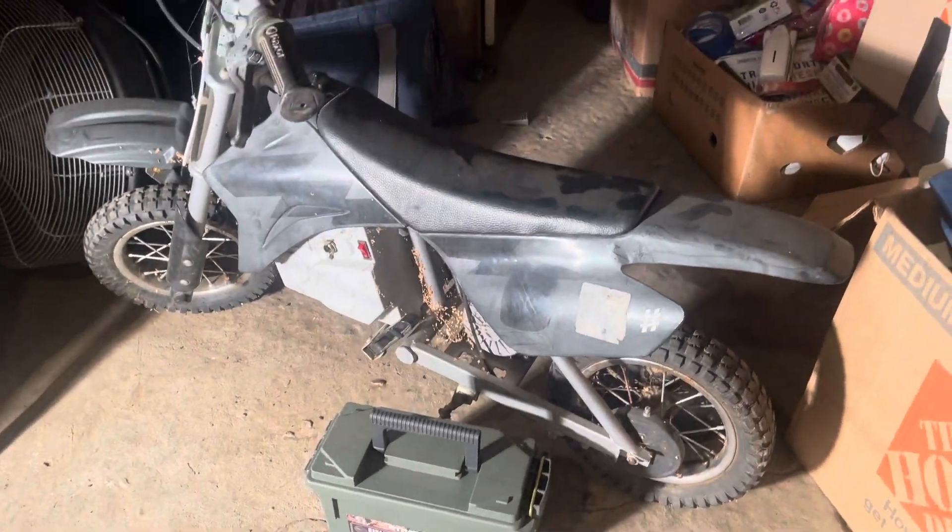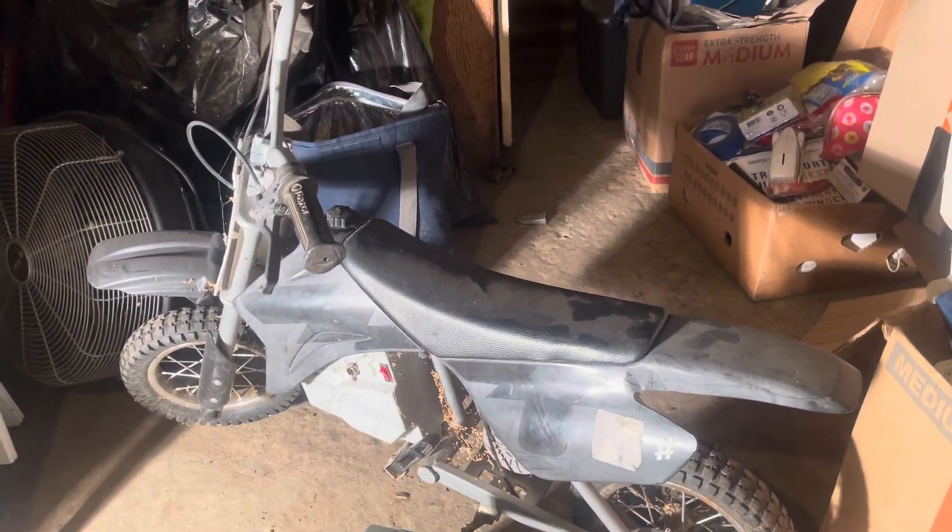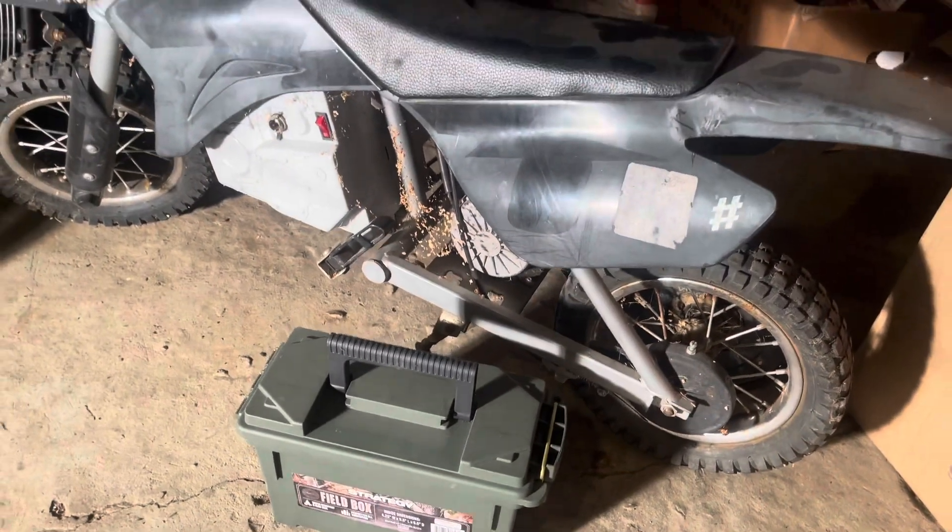Entering my garage — I might leave the door open for the dogs. Going ahead and starting to work on disassembling the Razor MX 350.